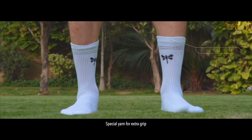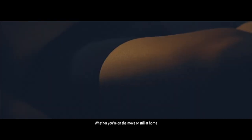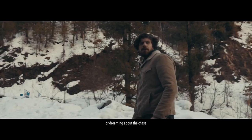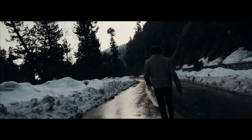Silver Spectre features a wise-to-shield smart linking system, special yarn for extra grip, and arch support. Whether you're on the move or still at home, whether you're chasing after your dreams or dreaming about the chase — this is what you need, this is what you deserve. Feel the change, feel the villain inside.